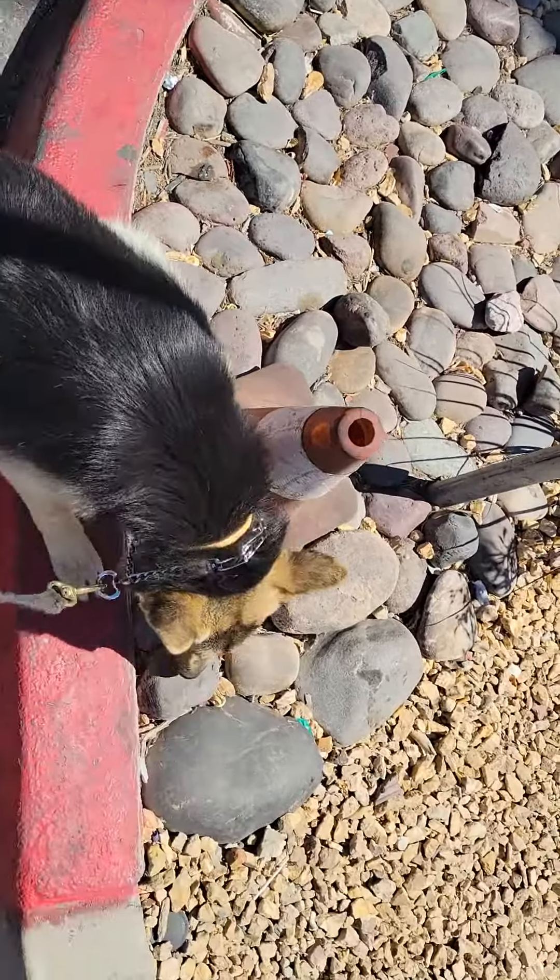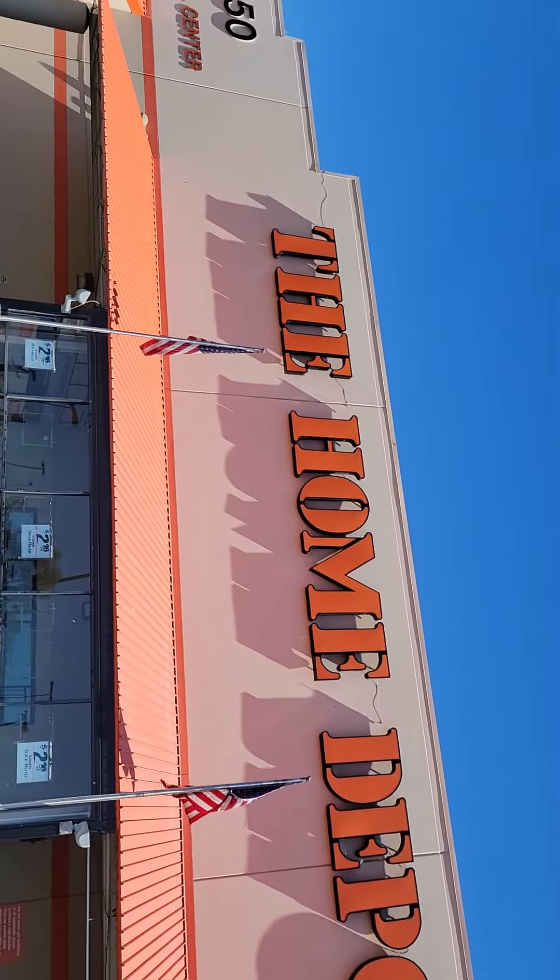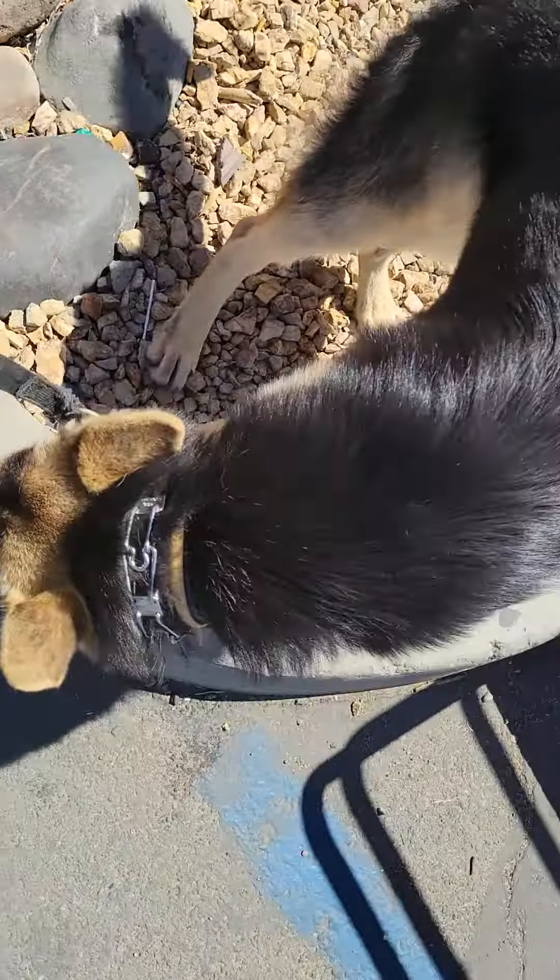Hey guys, Mark Foresh, ProTech Dog Training, and Thor down at Home Depot. I'm going to take him through the store.